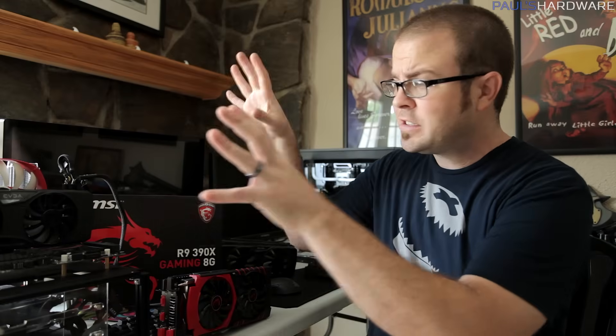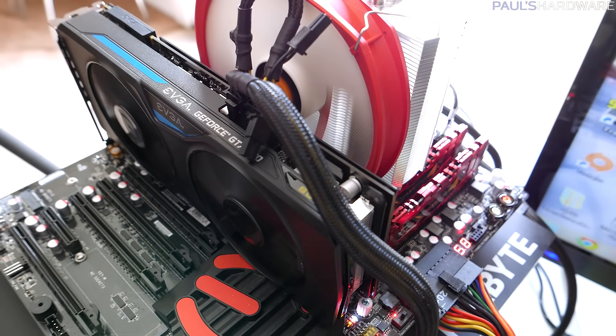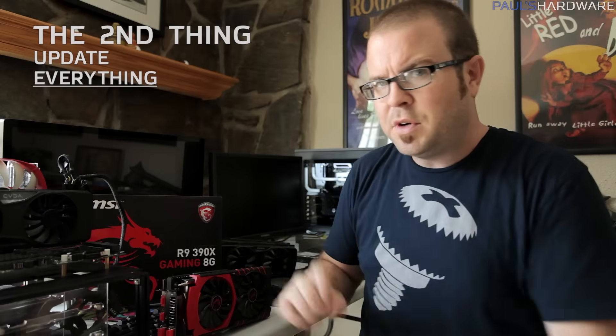I have a set testbed right here. If you don't have that, you can use your computer at home. But keeping that testbed consistent throughout the testing is very important, and I'll come back to that in just a moment. Thing number two is to update everything before you start benchmarking.